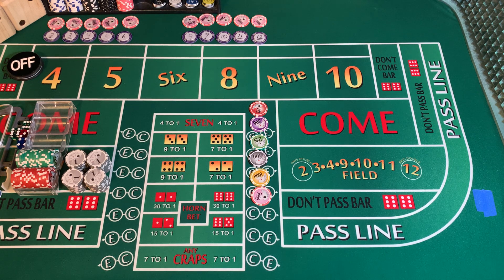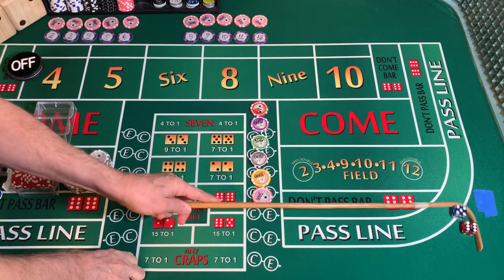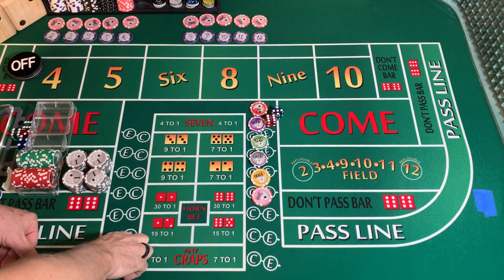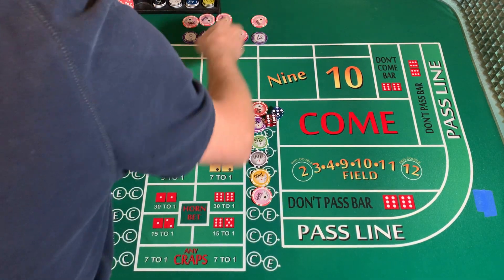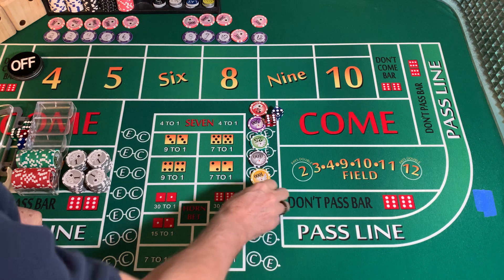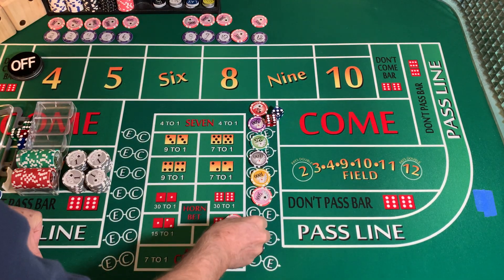Dice are out. That's a 5-6, yo. We're going to mark the yo — that is a come-out yo, so we're going to substitute a white chip with a pink chip and put it on the yo.